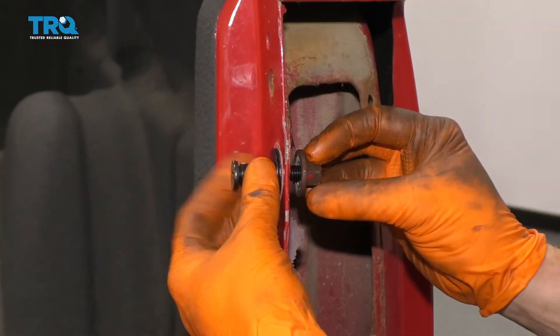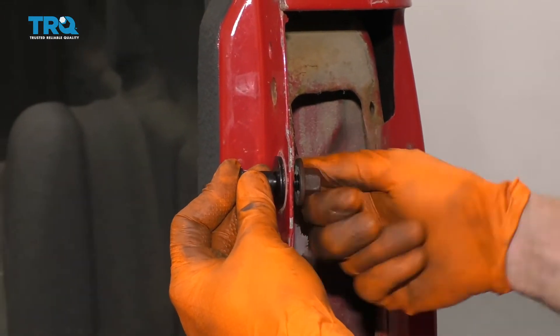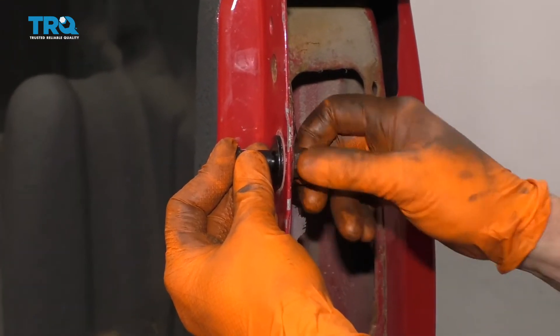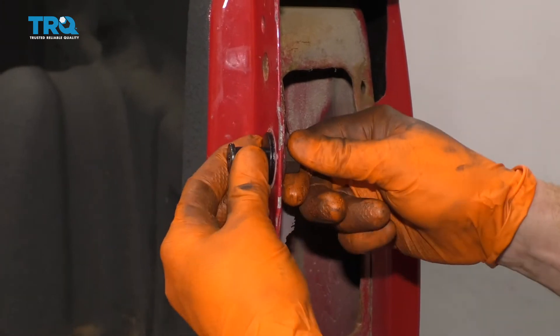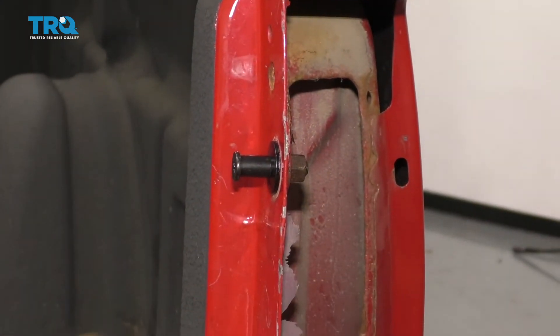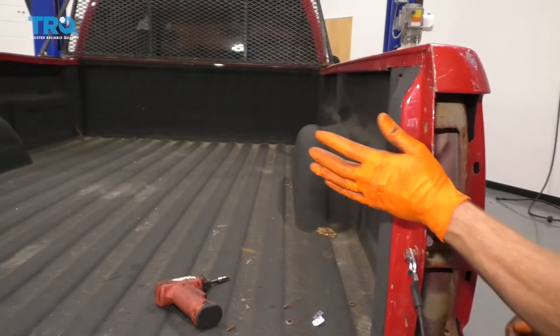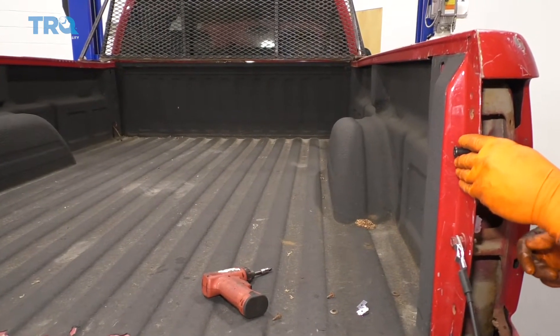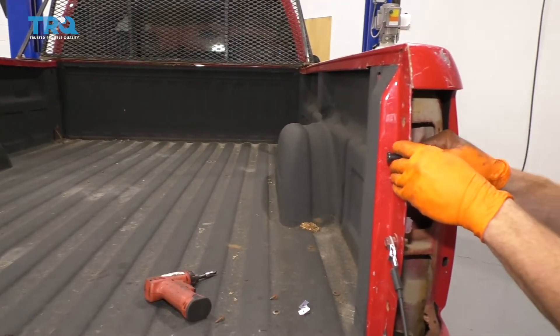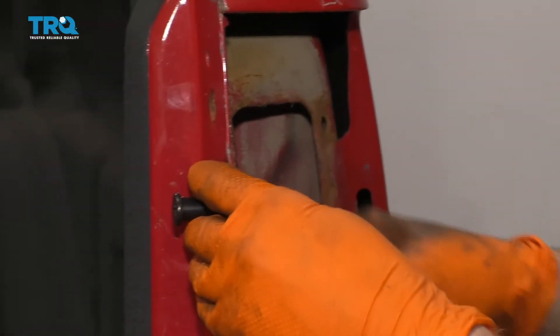There we go. Let's go ahead and grab that, slide it in. Take your nut. We're gonna go ahead and put this together, but we're gonna leave it nice and loose. The reason for that is because I want it to be able to move around. The next thing we're gonna wanna do is close the tailgate. When the latch comes up, it's gonna bring this to exactly where it lines up perfectly, and then we'll just go ahead and snug this at that point so we know exactly where it needs to go.